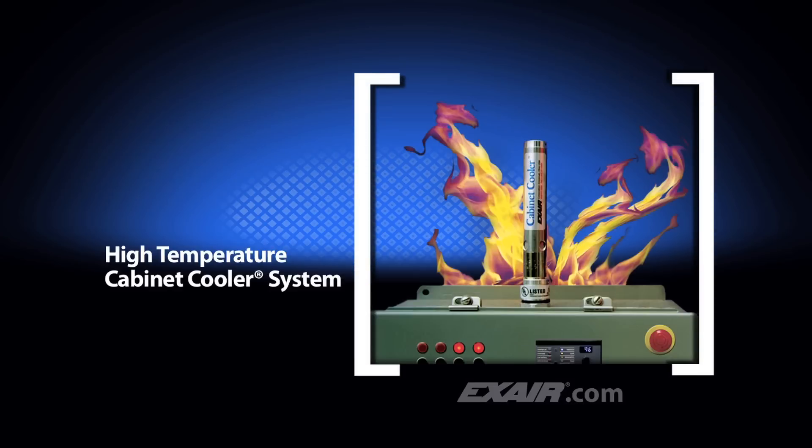High temperature cabinet coolers for ambients of 125 degrees to 200 degrees Fahrenheit, which is 52 degrees to 93 degrees Celsius, are also available. Internal components can withstand high temperatures like those found in foundries, near furnaces, or ovens.